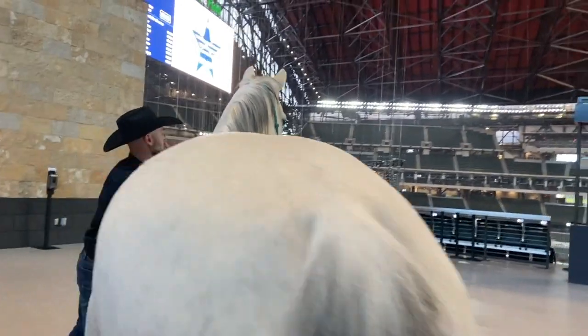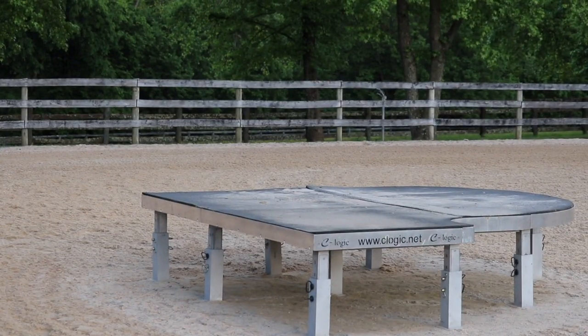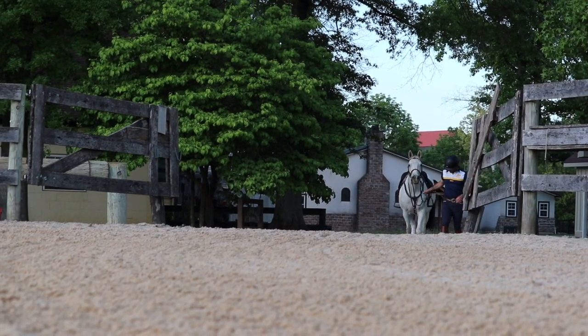G'day guys, Dan James here from Double Land Horsemanship. We're here to give you an insight on how we make some of the incredible moments in horsemanship in arenas possible. The first one we're going to look at here today is how we go about preparation for jumping up onto the grand piano and how we prepare our horses for it.